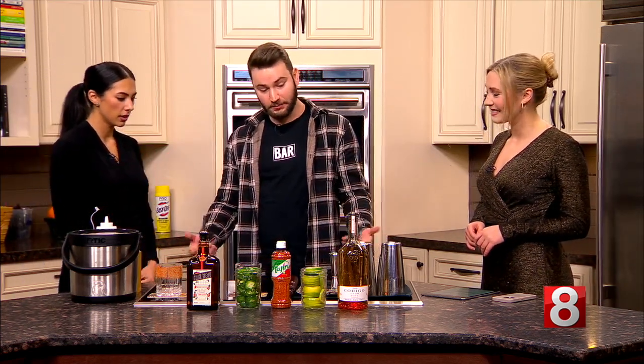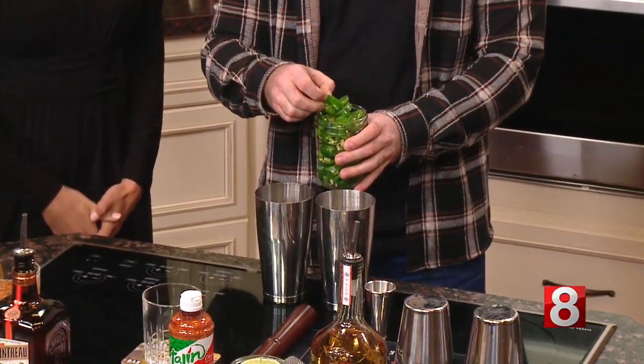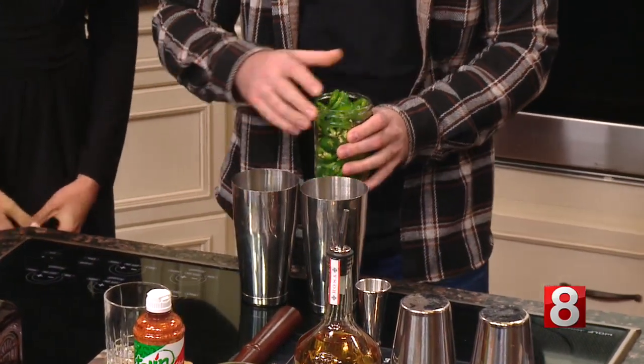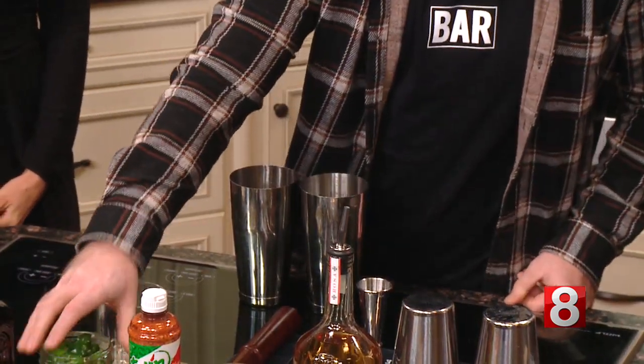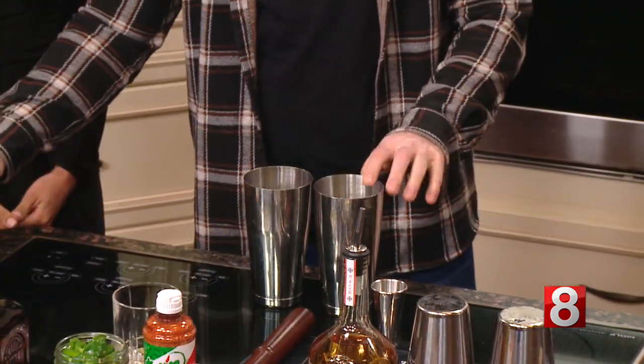Are we starting with the spicy one first? I was going to make them both at the same time — it's kind of similar specs so it's easy enough. We're going to take some jalapeños — depending on how spicy do we like it? I like it medium. I'm going to do three slices and then agave in that, just to pull out some of that spice.